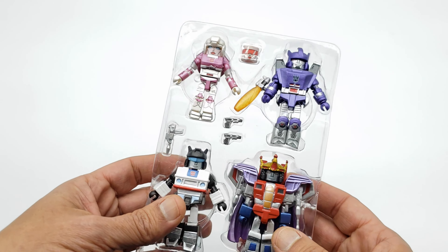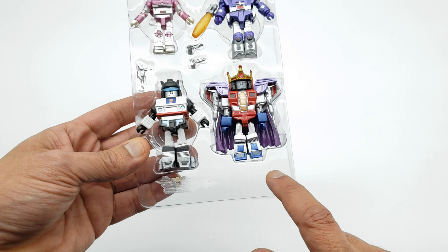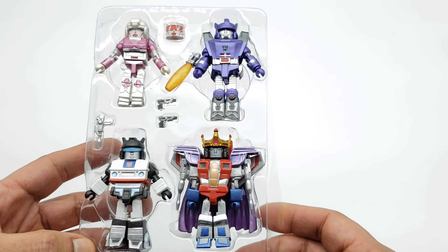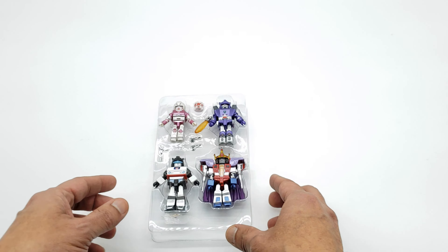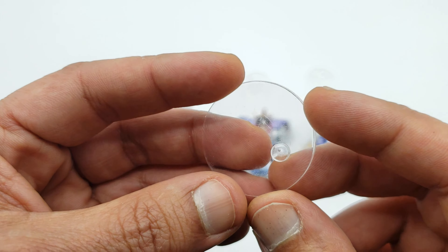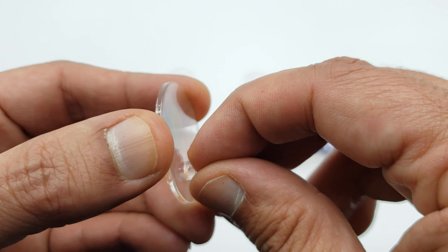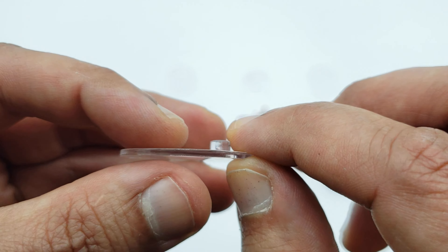So I always show the clamshell real quick — here's the clamshell once you get the figures out the package. The Transformers logo thing is glued on there; I peeled it off just so you guys have a clear view of the clamshell. Let's go ahead and take a close look at the figures and the accessories in 4K. All the figures are laid out with all the accessories. These stands are awesome — I will say these are better than NECA ones. The NECA ones tend to seem a little loose and break off.